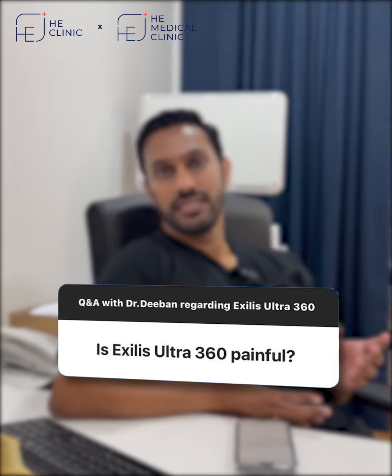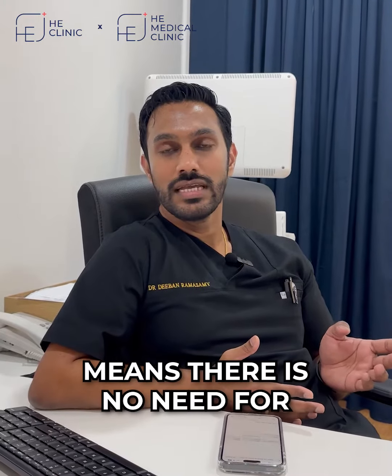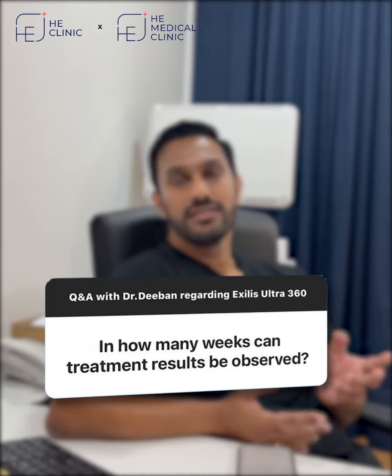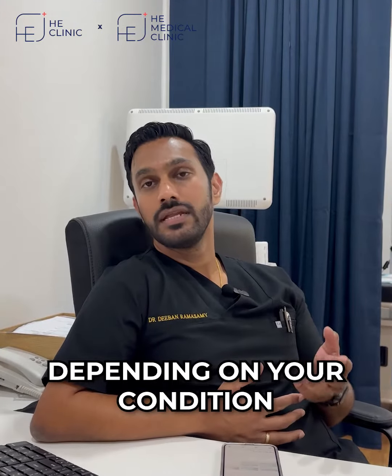Exilis Ultra 360 is virtually painless. There is no downtime, meaning there is no need for recuperation after treatment, and it is very well tolerated. The results of treatments can be seen within two to four weeks depending on your condition.